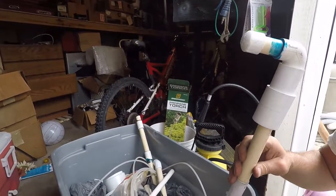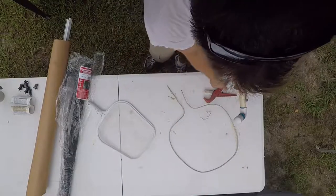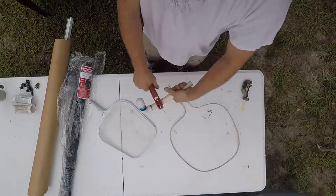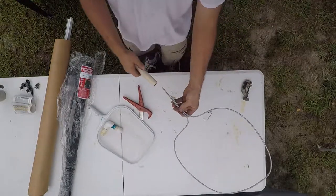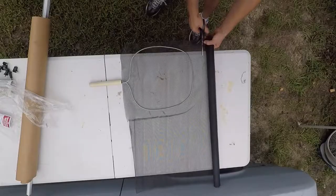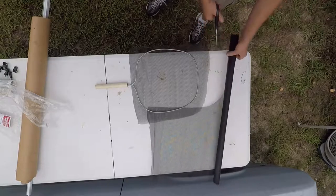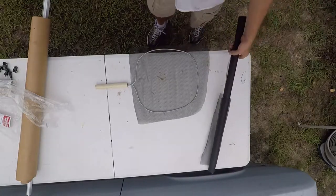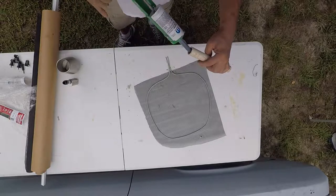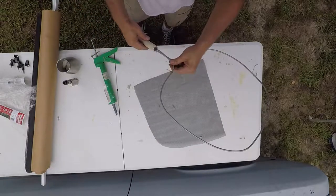This three-quarter inch PVC is perfect. I'm going to cut some of this green to size, put it over, and cut off the edge.